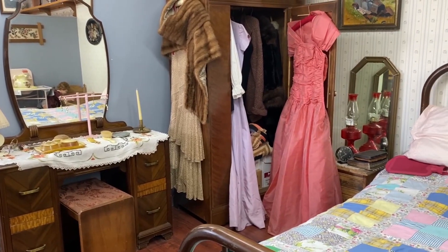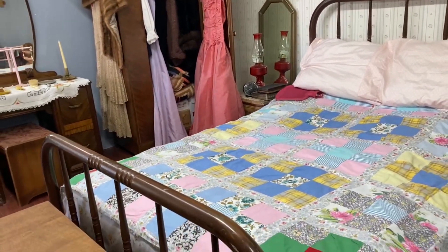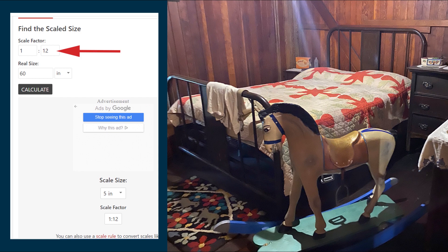It doesn't matter what scale you use. For my example, I'll use 1:12 scale and calculate how big a queen size bed should be for a dollhouse. A standard queen size bed is about 60 inches wide by 80 inches long. There's a free online calculator — I'll put a link in the description. Set the scale factor to 1:12, enter the real-size measurements in the correct units, press calculate, and scroll down to see the miniature size. The 60-inch-wide bed gives a model width of 5 inches, and the 80-inch length gives 6.66 inches.